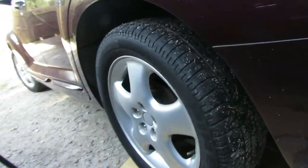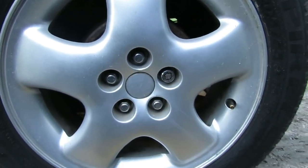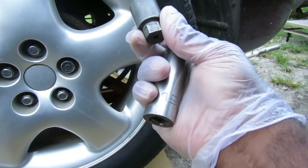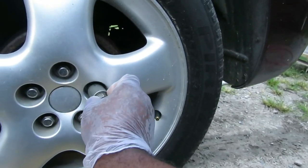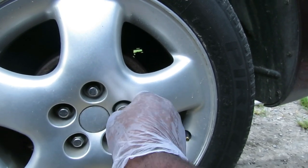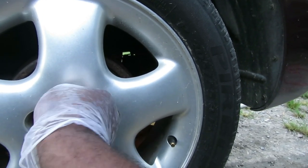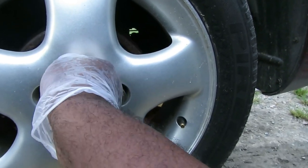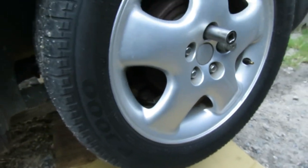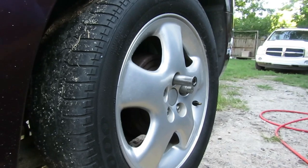The next thing is to take off the lugs. On this PT Cruiser the lugs are 3/4 inch or 19 millimeter. This one has a wheel lock too, so make sure you have the wheel lock key and turn it until it locks into place. I've got my 19 millimeter deep half-inch drive impact socket.